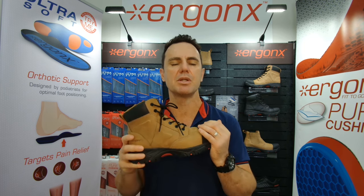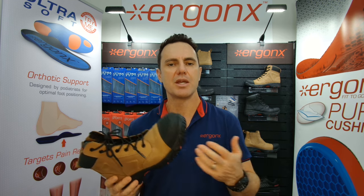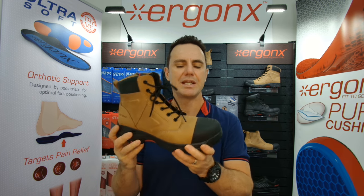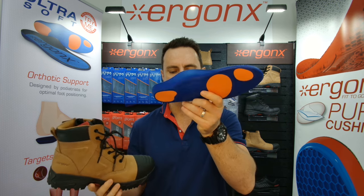When we have someone come into the podiatry clinic with flat feet, or they're getting the symptoms of flat feet — so it might be heel spurs, heel pain, plantar fasciitis, aching arches, or tired legs — we need to fit them into a great work boot or work shoe that has an orthotic inner sole arch support.